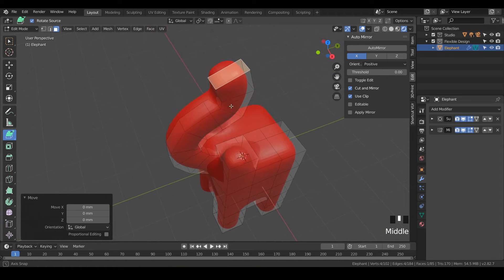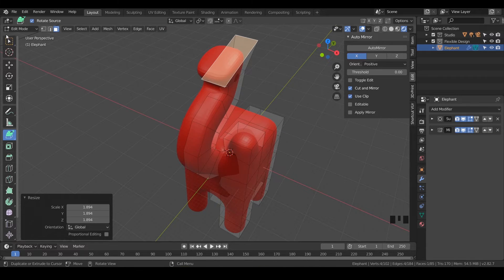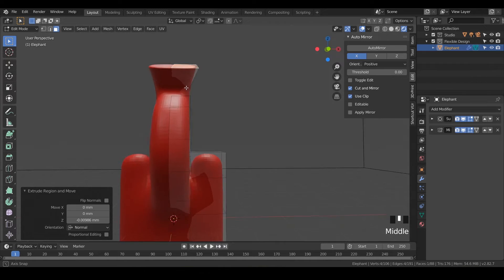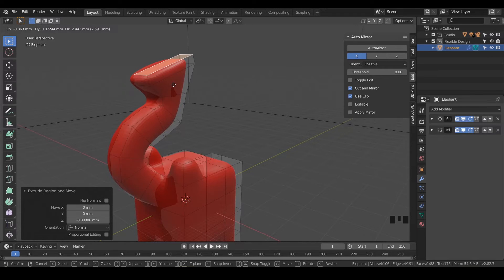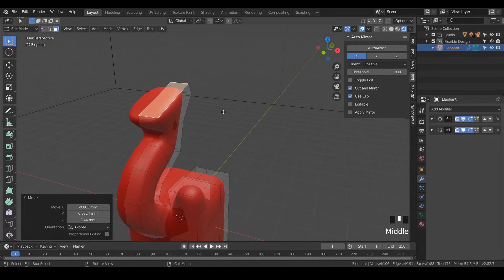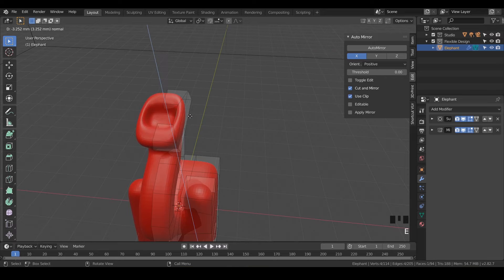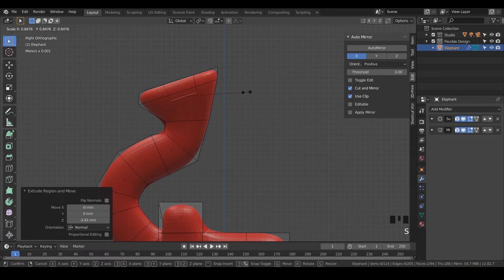Now we've got our top face still selected. Hit S on your keyboard to scale that up nice and large. Switch back to selection and hit E and click — notice it kind of flattened out our trunk, but there are actually two faces on top of each other. If you hit G, you can see the other one right there. Hit E again and then hit S right after it — that will scale the trunk in. Then hit E again to curve it in just a little bit. Go to side view and turn on X-ray view to see through, and maybe hit S to scale it down a little bit.